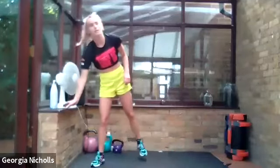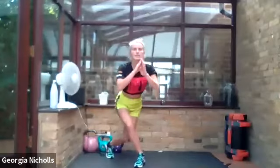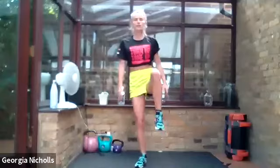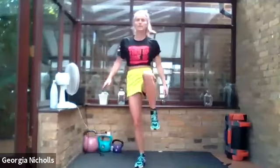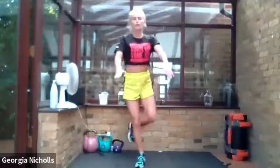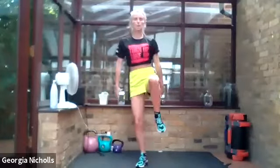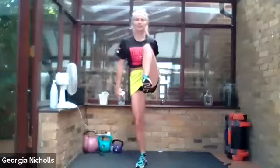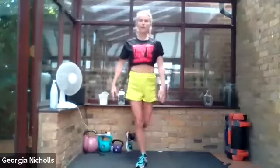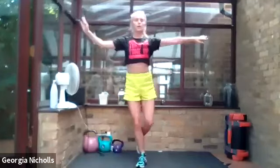Jump back up with me — another little pulse raiser. We are going to do a curtsy squat to knee drive. Take a nice deep plié and then bring our knee up to our chest, holding that core tight to stabilise you. If you need to, you can hold on to a surface or a wall. A nice powerful move here — from a really wide curtsy squat right up to our chest. Remember which side you're doing because we're going to swap to the other side next time. This is our second to last exercise already!